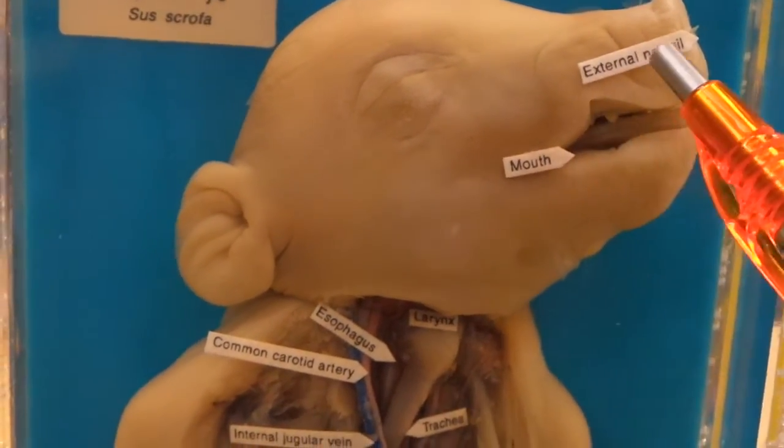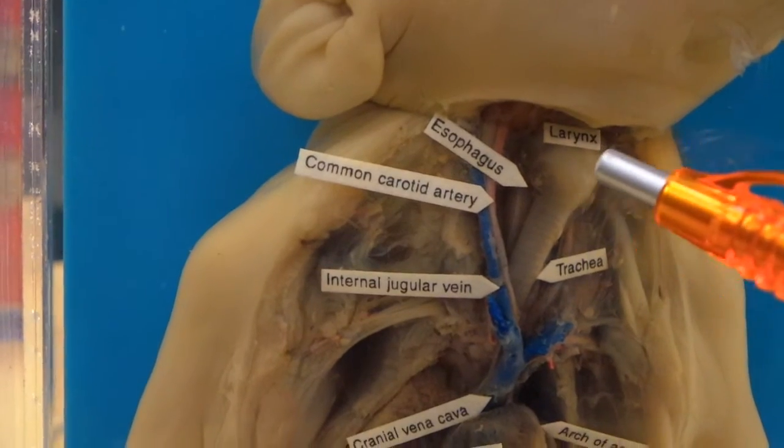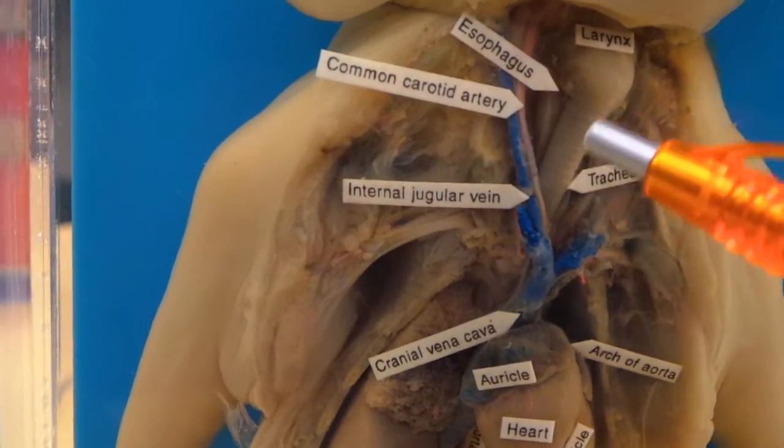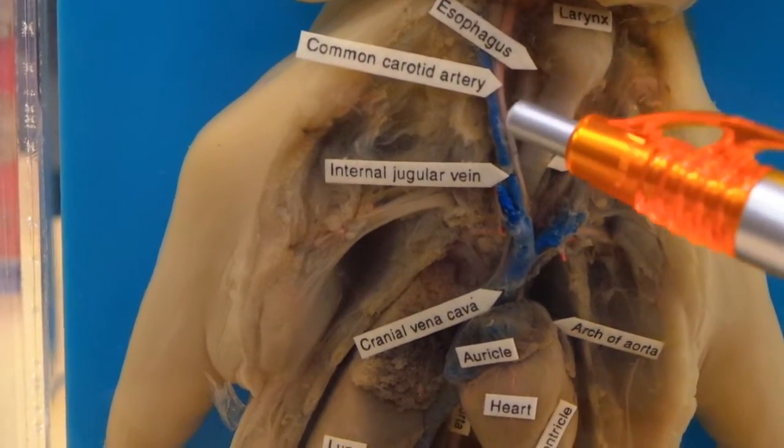Starting from the top over here: sternal nostril, mouth. This right here will be your larynx. It's pointing over here because remember the trachea, which is right here — the esophagus is behind it. So that's the esophagus.